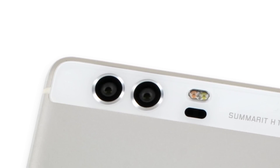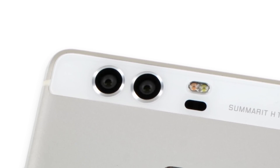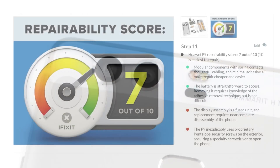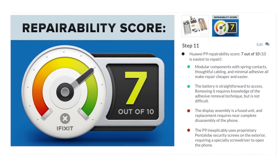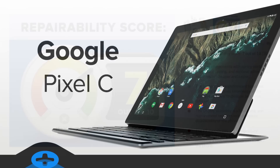The dual-camera assembly is noticeably shorter than the bump-inducing iPhone 6s camera, but not by much. The Huawei P9 scored a pretty decent 7 out of 10 on our repairability scale.